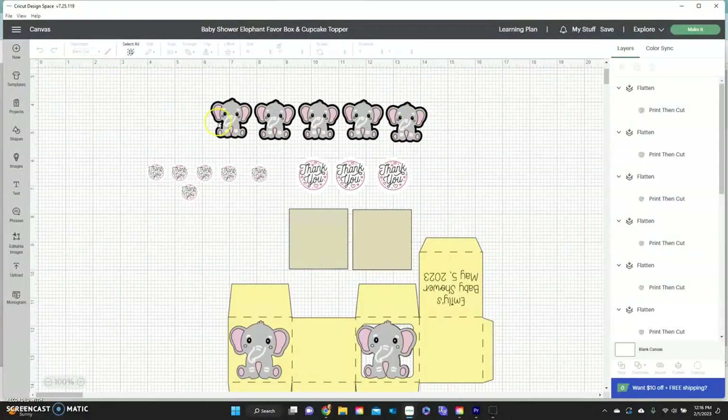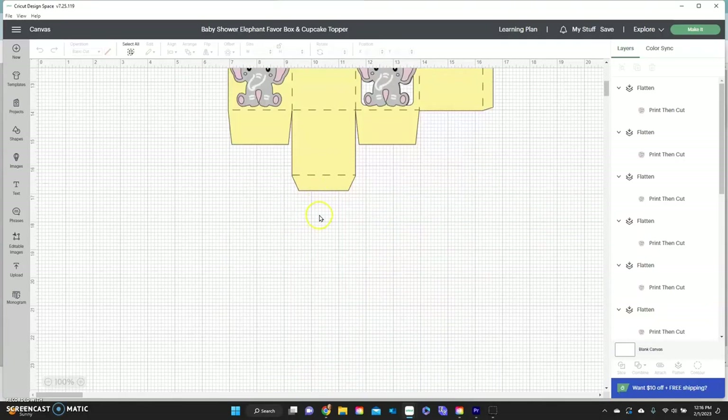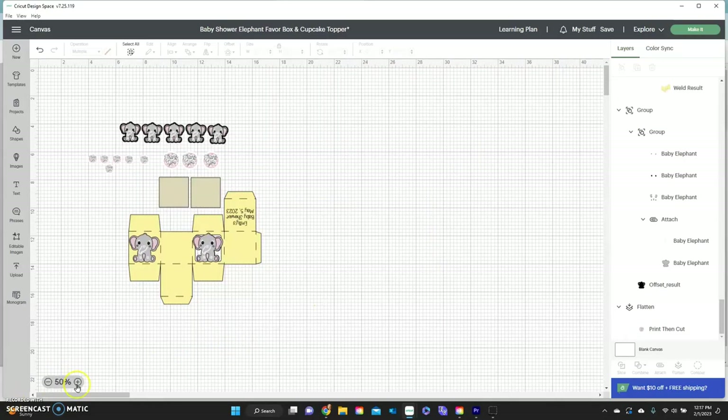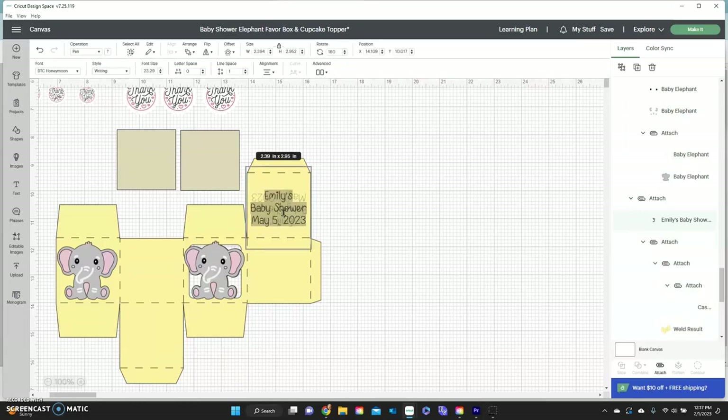Up here we have the cupcake toppers and the stickers in different sizes — the ones that go on the box and the ones that go on the Hershey Kisses, which are three-quarters of an inch. Down here are the boxes to cut out the acetate and the box itself. To customize it, double-click on the text and just type in whatever you want, like 'Ashley's Baby Shower.'